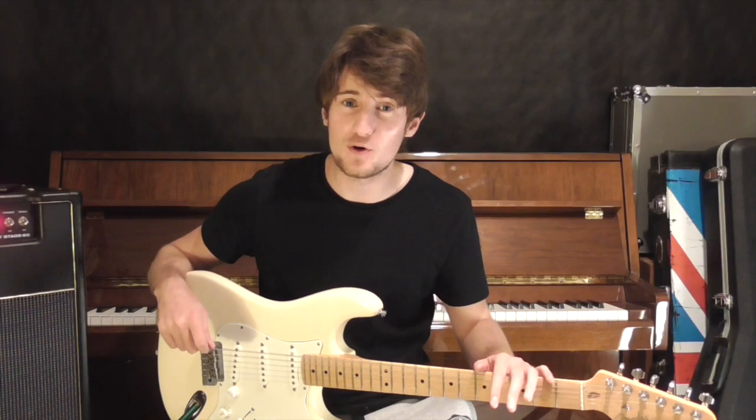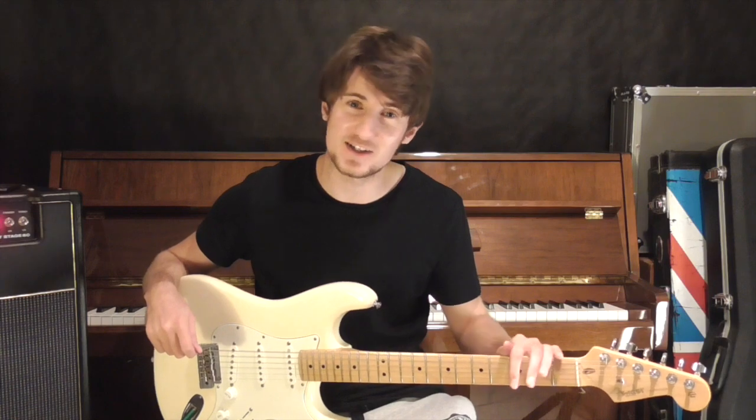Okay guys, that's been my tutorial for Lock All The Doors by Noel Gallagher. Thanks for tuning in, and I'll see you next time.